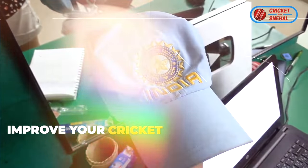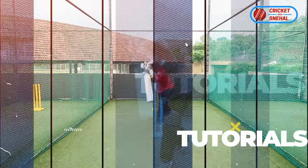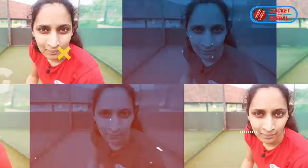I am Snehat Radhan, India Cricketer and your online cricket coach. I have represented the Indian team as a fast bowler. To learn fast bowling tips from me, watch this video to the end.